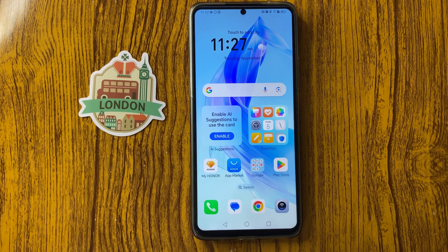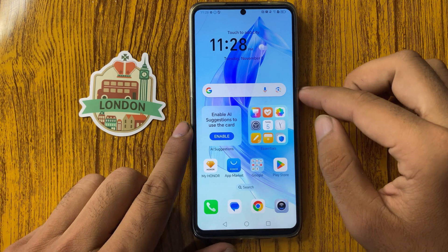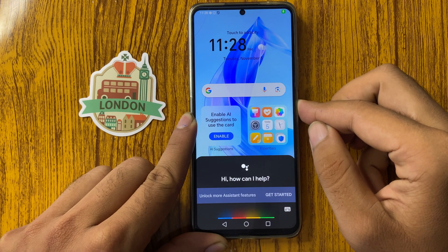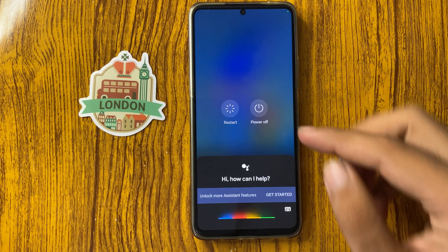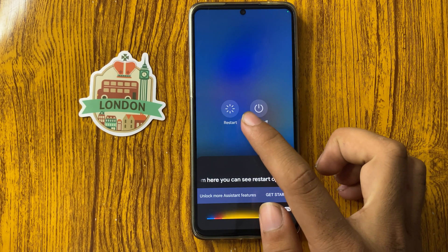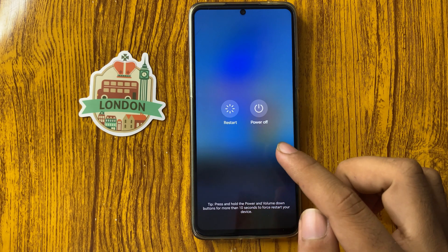How to fix Honor X7C Wi-Fi calling not working. First of all, restart your phone. Long press the power button and from here you can see the restart option — simply click on it.